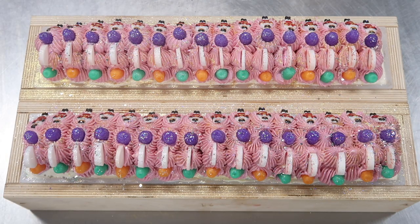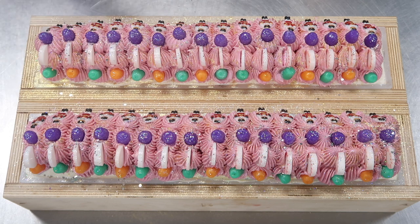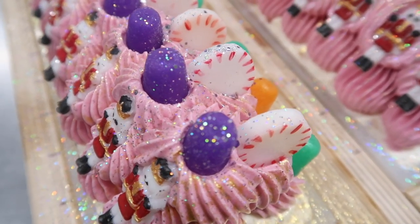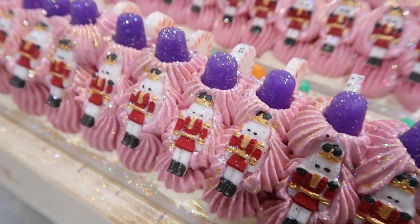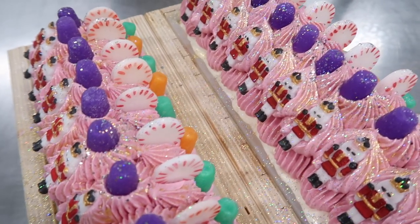I'm going to spritz this very carefully with rubbing alcohol because the little men — we don't want to smear them up. So we're going to spritz from up high and then do the side. This kind of seals everything in a little bit — it seals the deal — and it also prevents the top from getting a heavy layer of soda ash, which is that chalky white stuff. All right, that's it, we're done. I say that like it didn't just take us four hours. On this side we have the peppermint and the gumdrops, and on this side we have all the little nutcrackers — it's just glitter galore. It smells delicious.